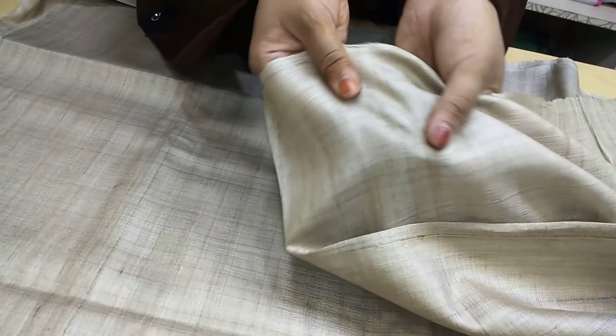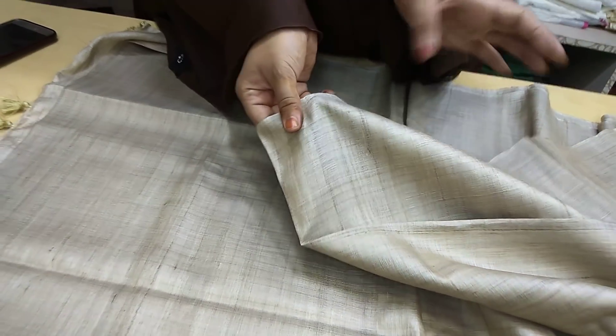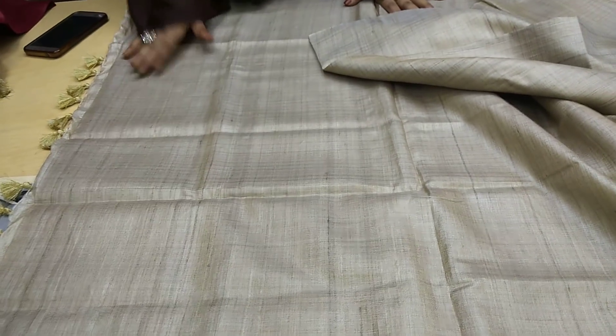And you can see the fabric — you can have a look, this is pure tassar. If you want proof, just have a look. One more thing I'm going to show you: if this is a plain sari, we can also get embroidery work done on it.